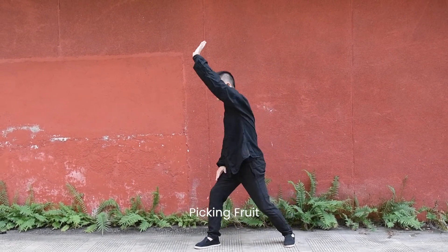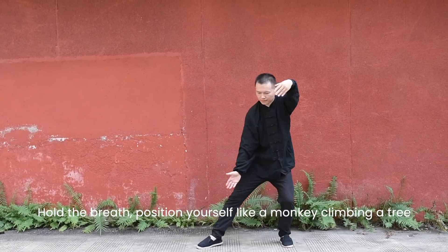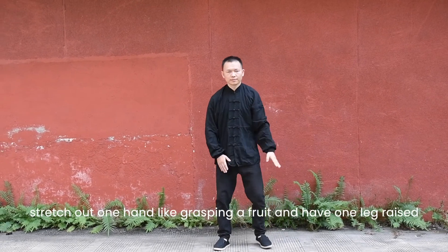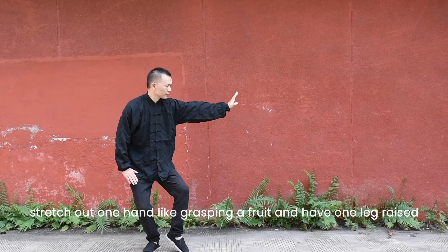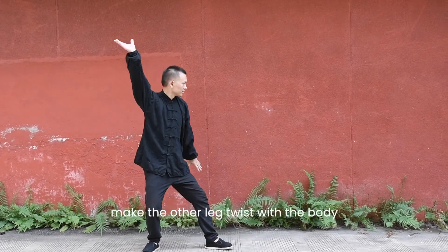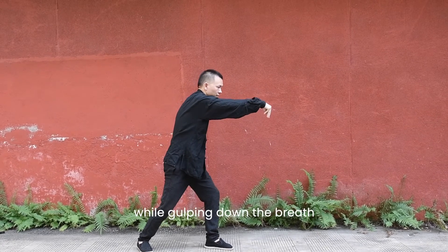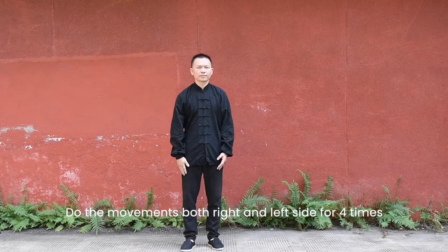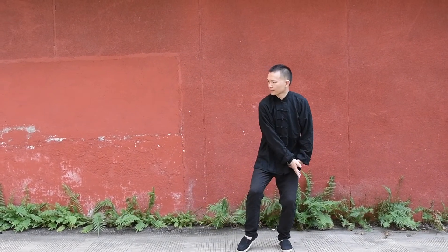Pick the fruit. Hold the breath. Position yourself like a monkey climbing a tree. Stretch out one hand as if grasping a fruit and have one heel raised. Make the other side twist with the body while gulping down the breath. Do the movements on both the right and left sides for four times.